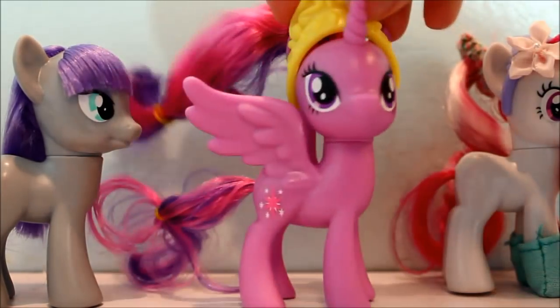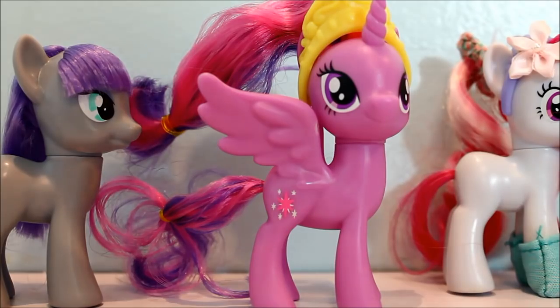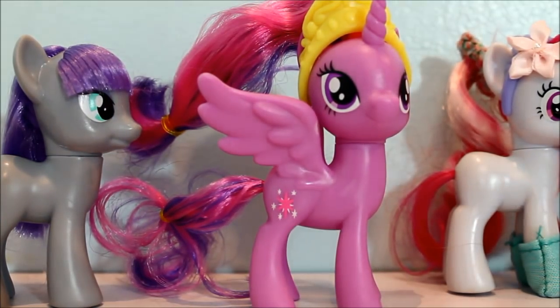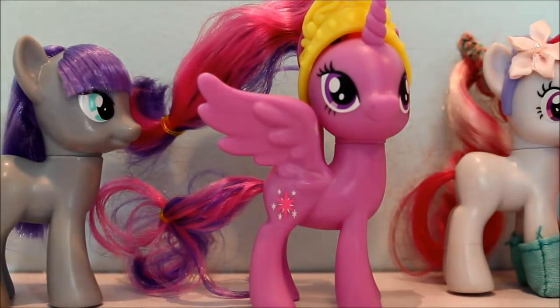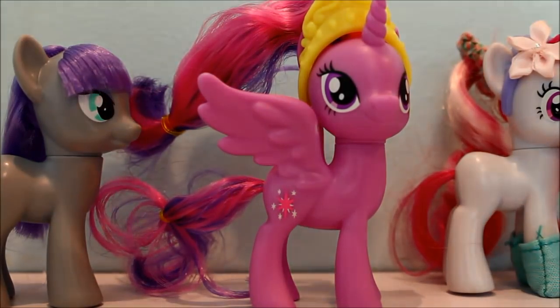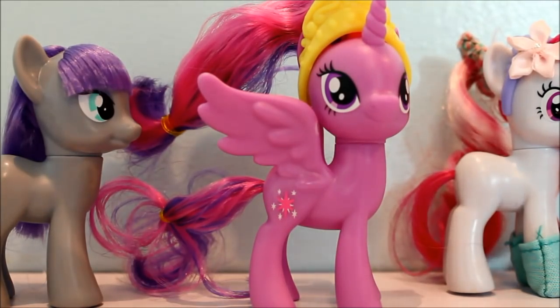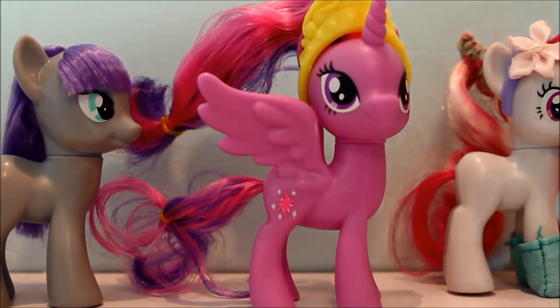This pony looks like a cheap rip-off you can find at the dollar store — you know those rip-offs made in foreign countries. This is what a rip-off looks like, but instead it's made by Hasbro. If this is replacing the real ponies, that's ridiculous. I'm really afraid, guys.